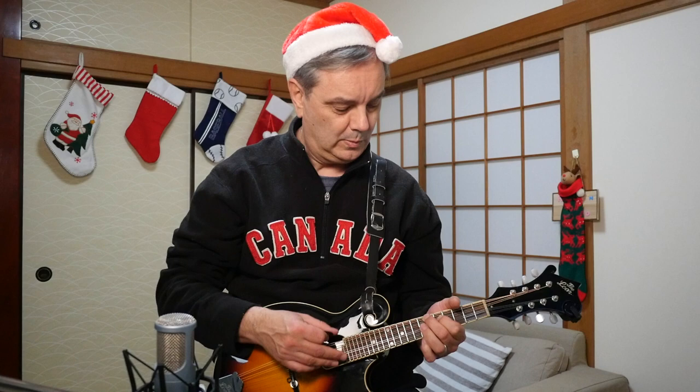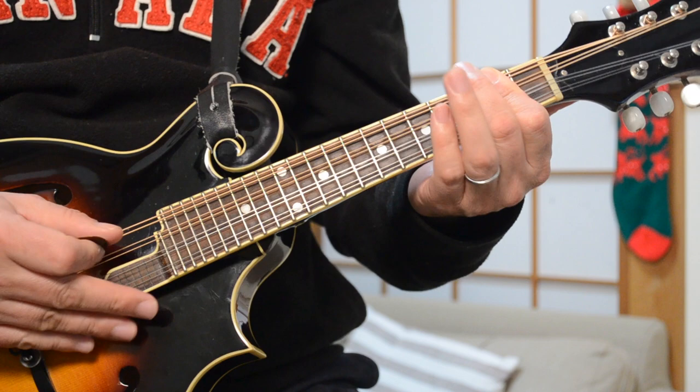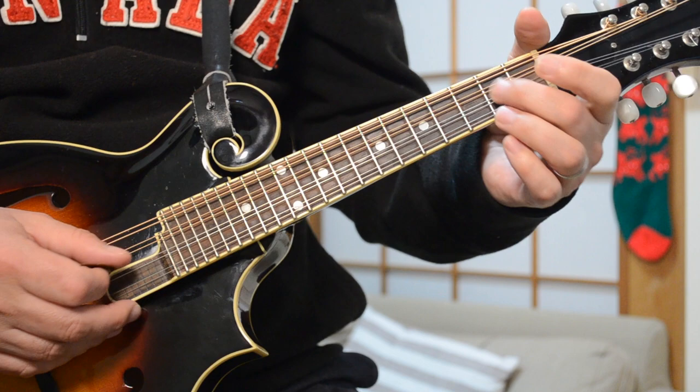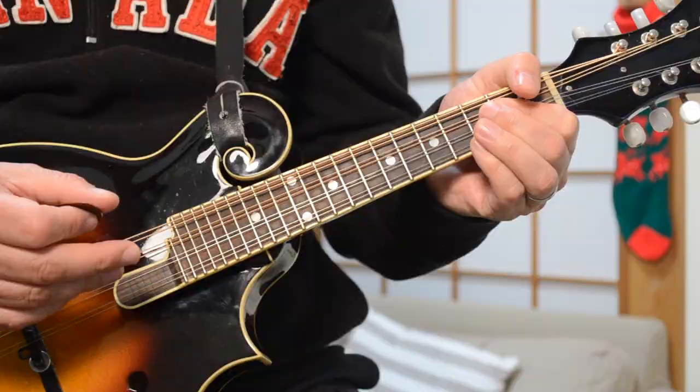From there you go to the signature part — it's actually an A chord to an E minor. Your A chord: second fret of the G, second fret of the D, and fourth fret of the A. Then you're going down to the second frets of the two middle strings — that's E minor.